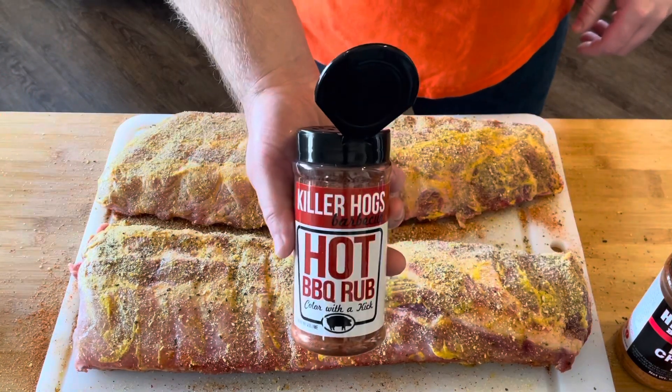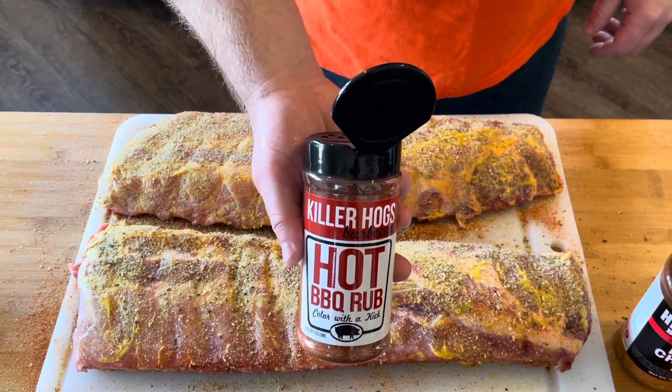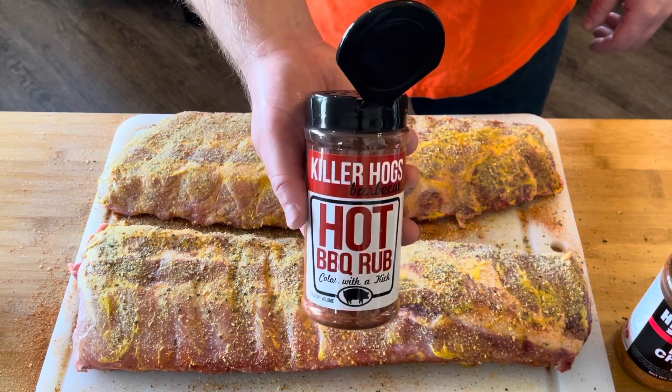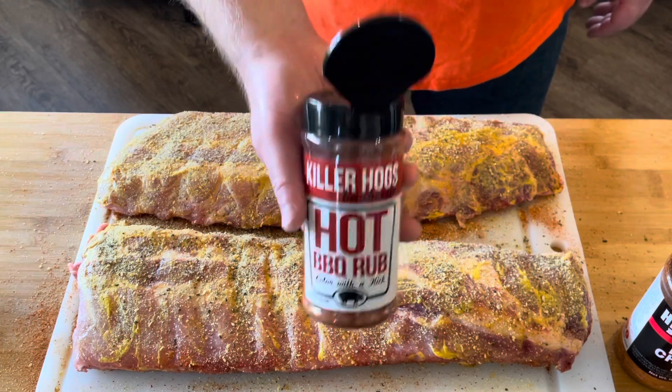For our next layer of rub, we're going to come over with the Killer Hogs hot barbecue rub. This is a really great all-purpose barbecue rub — a little bit of ancho chili in this, gives it a little kick of heat. I love this stuff.